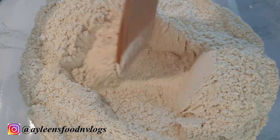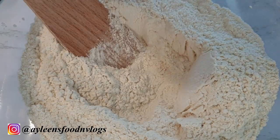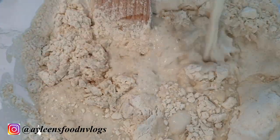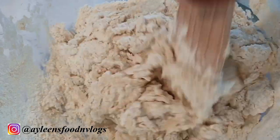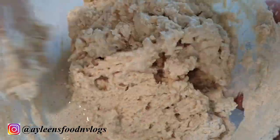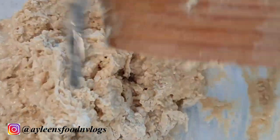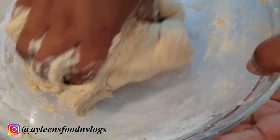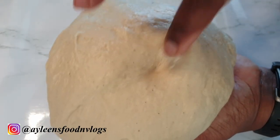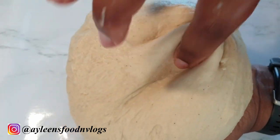Once that is done, create a well at the center of your flour and add your mixture. I started kneading with a wooden spoon but you can use your hands. Add the milk slowly as you knead your dough, then knead with your hands until it's not sticking. If your dough is sticky you can add a little bit of flour or some oil. The dough should be very soft but not sticking to your hands.